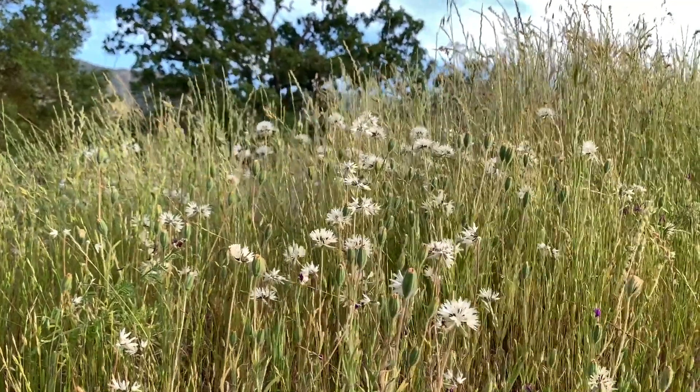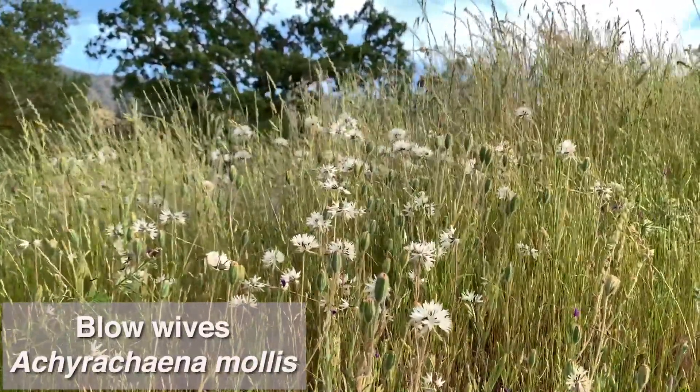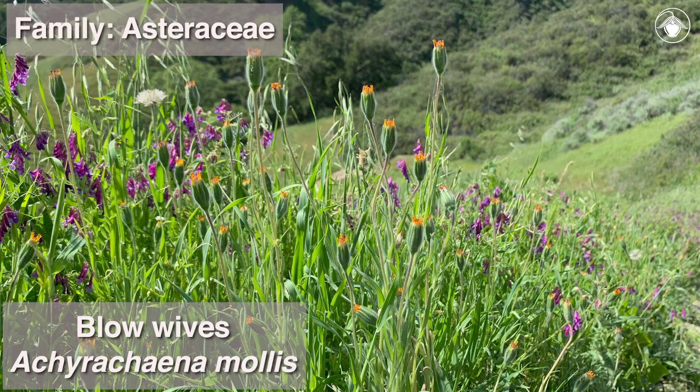These white tufts are the fruiting heads of blowwives, also known by their scientific name Achyrachaena mollis. Blowwives are members of the Aster family, Asteraceae, and begin flowering in March.